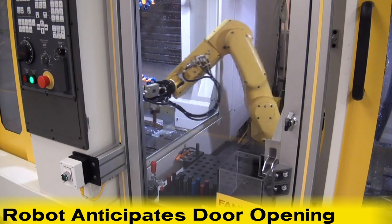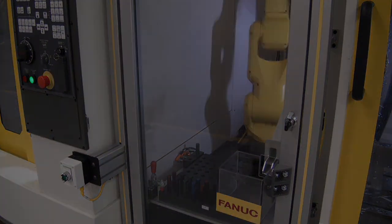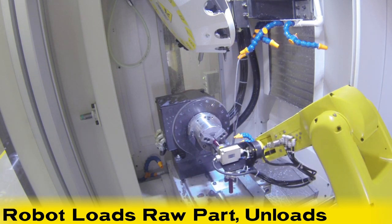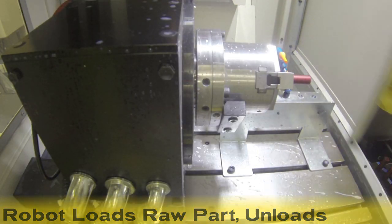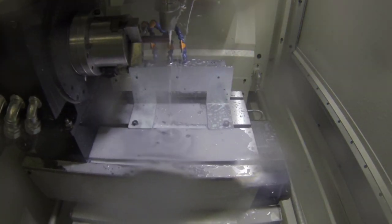enabling it to actually anticipate door opening. The first RoboDrill's door opens, and the robot reaches in to grab a partially finished part. After grabbing it, the LRM8 rotates its gripper, loads the raw part, and the first machining process begins.